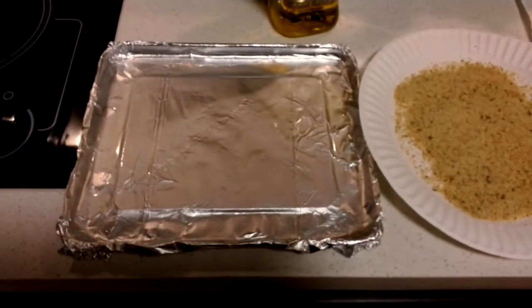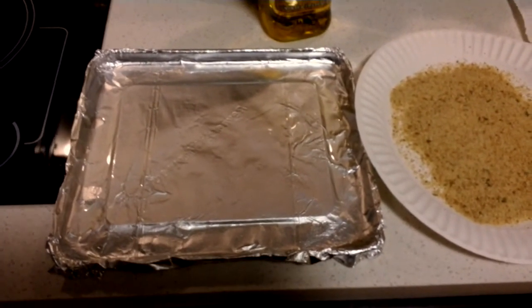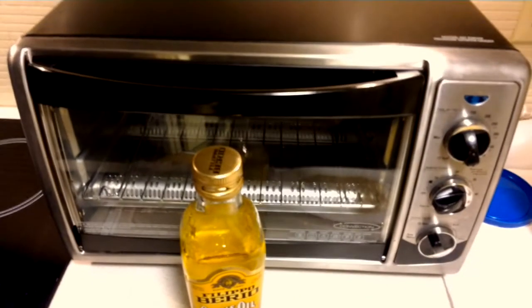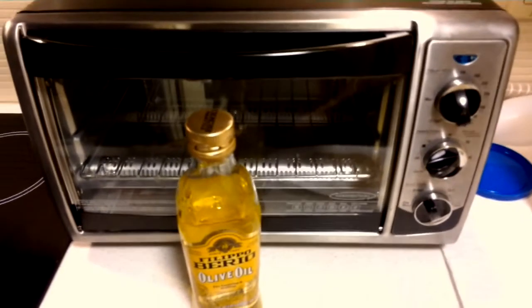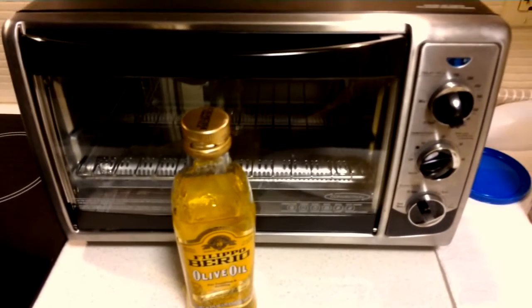And the baking pan which I will put into my toaster oven, which is the best thing I think since sliced bread. It has a timer, you set the temperature — I'll be cooking this at 350 degrees.